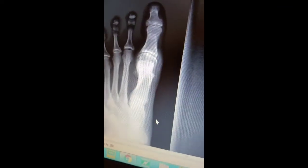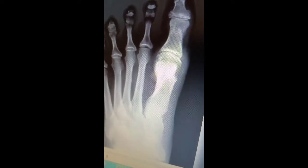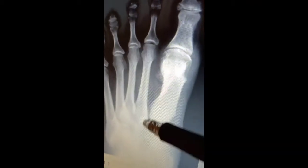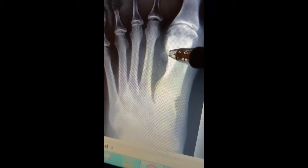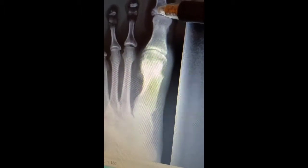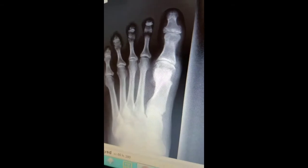Thank you. This is a post-bunionectomy follow-up. How long ago did I do your bunion? A year ago, April. Look at the repair — look at the remodeling of that bone right here. She had a lateral cortex that kept intact and it filled in with bone. The intermetatarsal angle is normal, the sesamoid is in position, and the toe is nice and straight. Unfortunately, she came back with a toe fracture, but the good thing is her bunion is not bothering her anymore.